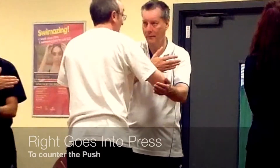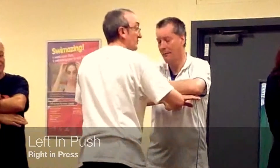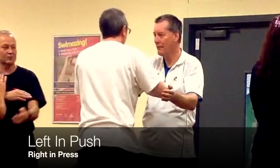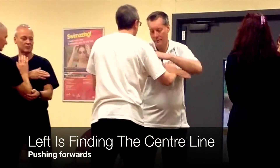Now, Chris is going to put a press on. So that's the move, bringing it down. Here, the reason he's going to do a press is I'm trying to push in.